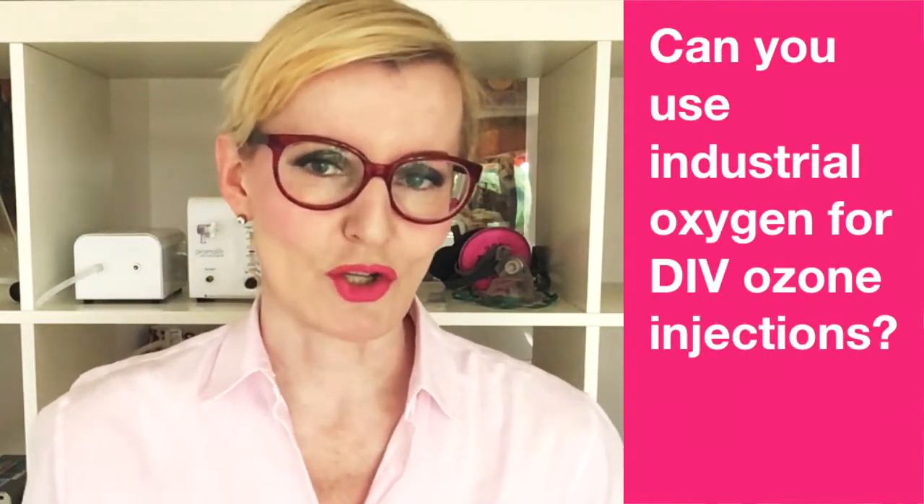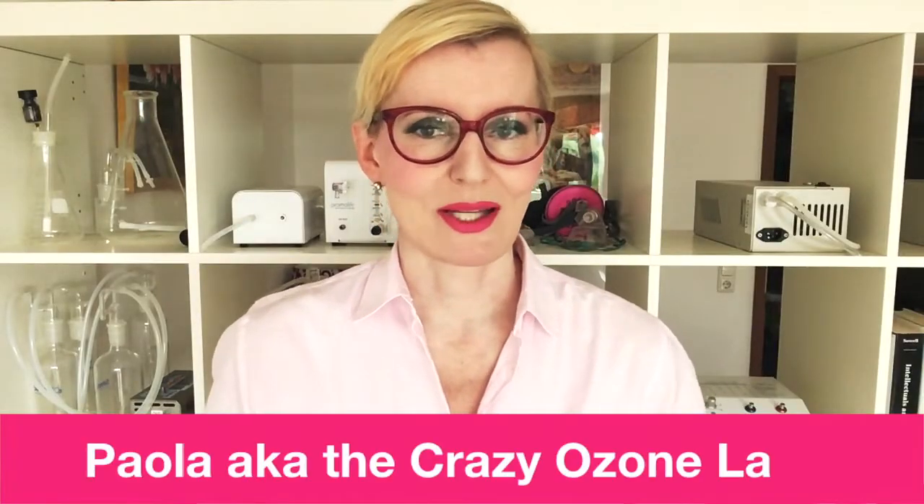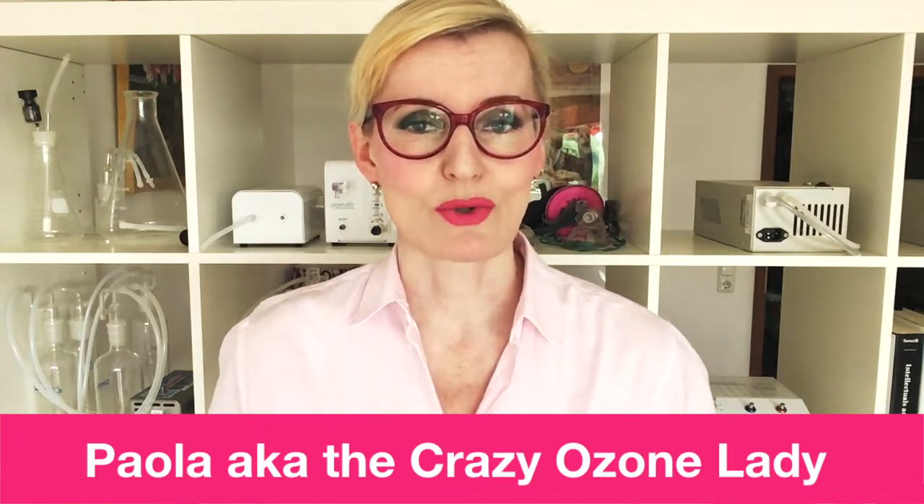Can you use industrial oxygen for DIV ozone injections? This is the question I will answer in this video. My name is Paola, the crazy ozone lady, and I have been doing DIV ozone injections for the past 10 years.